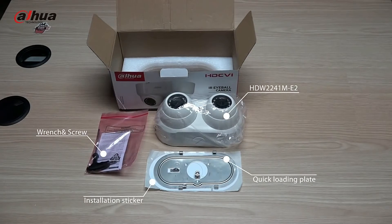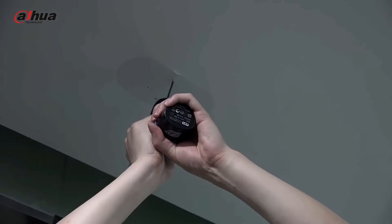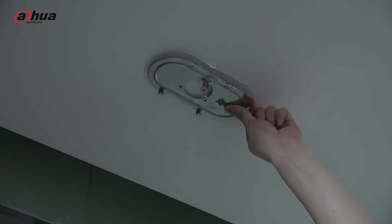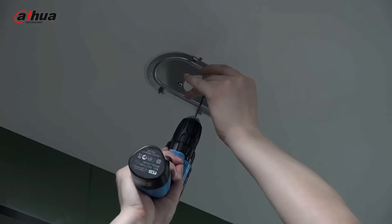4MP, 1x2.7-inch CMOS Image Sensor, Low Luminance and High Definition Image. Outputs max 4MP, 2560x1440, at 25 and 30 frames per second. Built-in IR LED, and the maximum illumination distance is 30 meters.